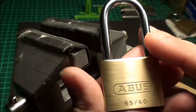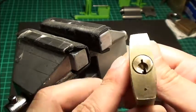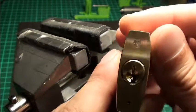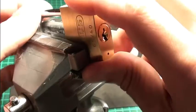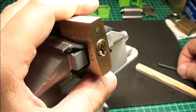Hi friends, tonight I'm picking the Abus 6540 for you. I got this nice brass lock from a trade with a scope — very nice, long shackle. This lock is full of spools, actually four spools and one normal pin.